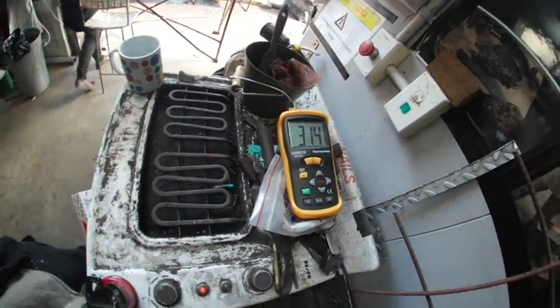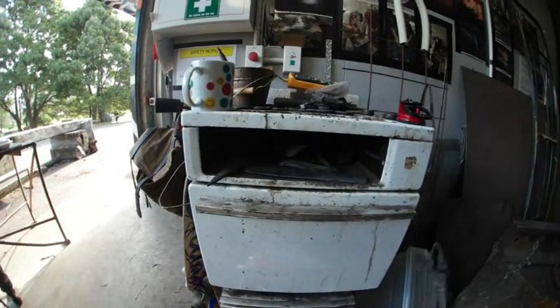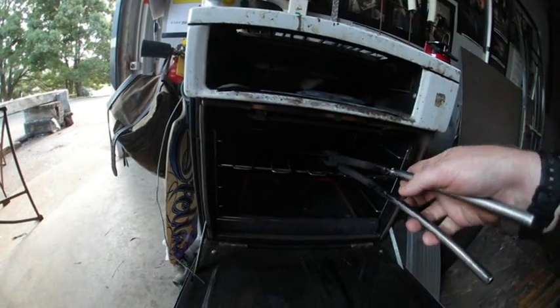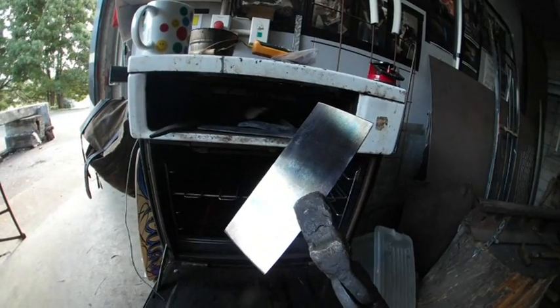This is the piece I put in the oven. It's been in there for about an hour and a half. I'm going to open it up and pull it out to see what it looks like. It's not that good actually.